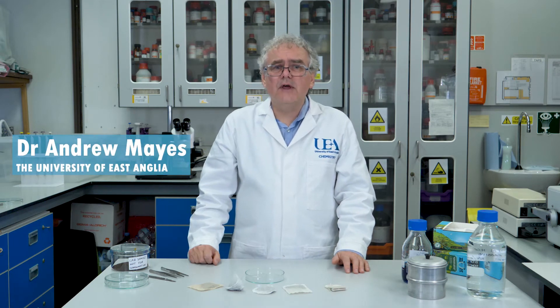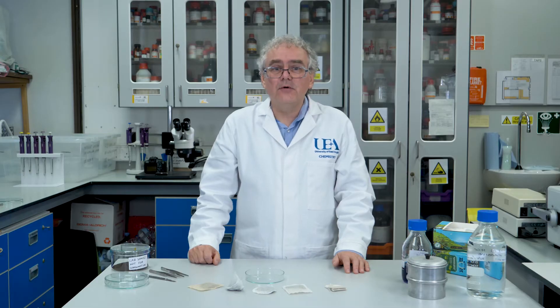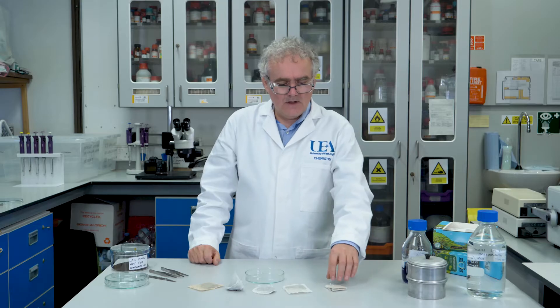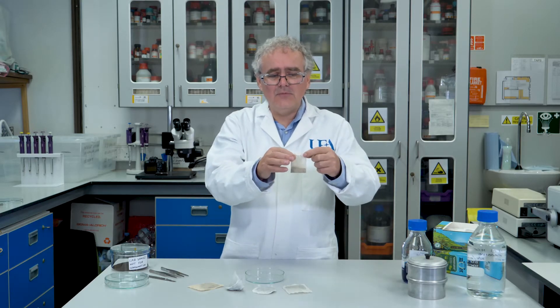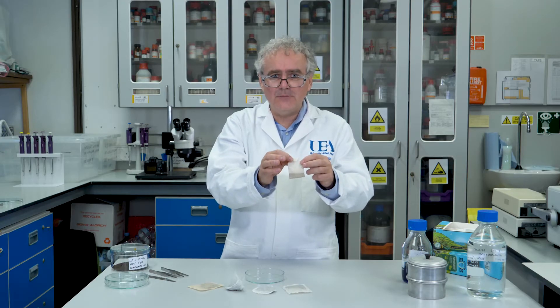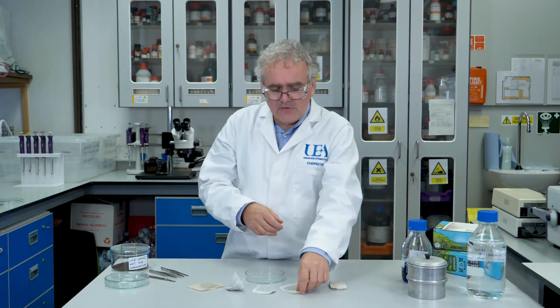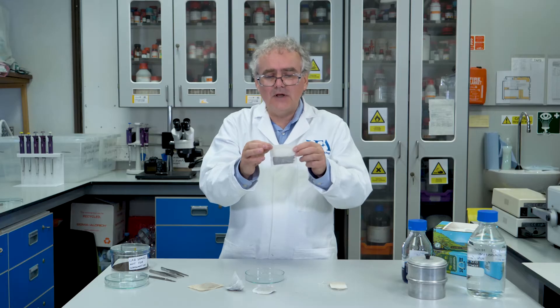Hello, my name is Dr. Andrew Mays from the School of Chemistry at the University of East Anglia, and today I'm going to talk to you about tea bags. Tea bags are papery bags full of tea and sometimes they take the form of these folded and stitched or stapled bags, but the vast majority of the tea bags we use every day are these so-called pillow bags.